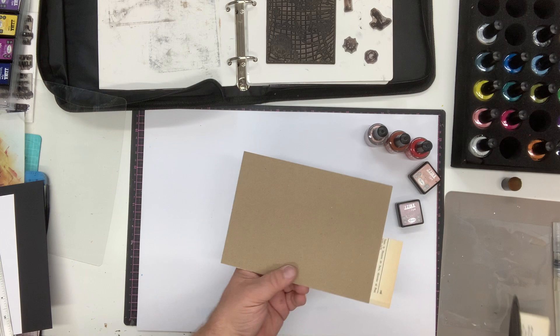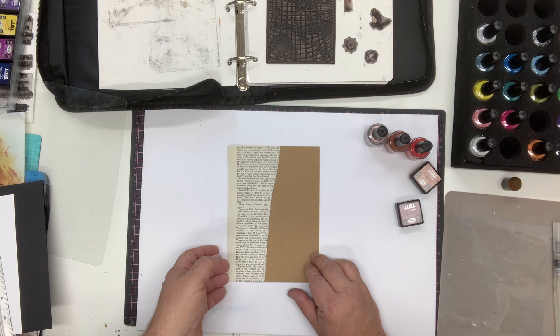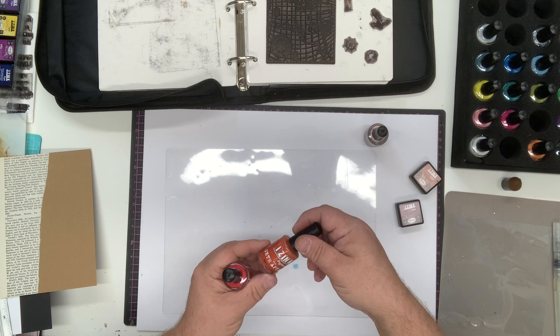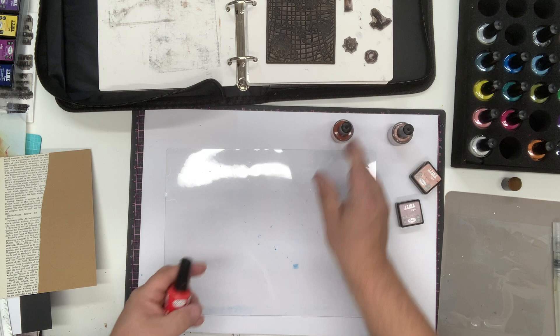That's our base piece started, but everything is still looking a little bit new. So we want to add a little bit of ink into the background. I'm going to start with iSink pigment inks — these are perfect for this. I'm going to use raspberry beret, roast chestnut, and improper copper, which is one of the metallic colors. It's fantastic that we can use metallics without resorting to mica powders.